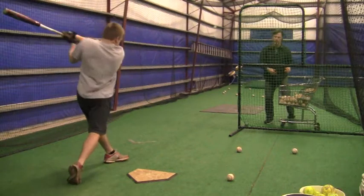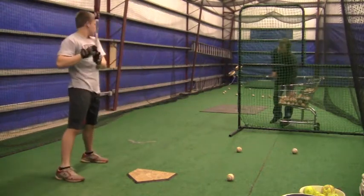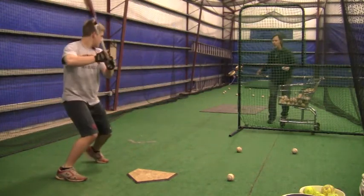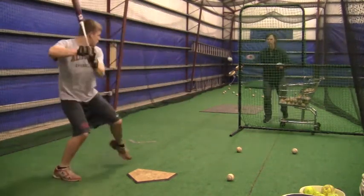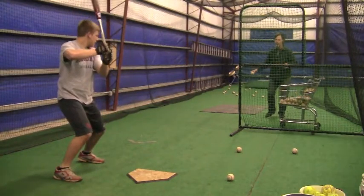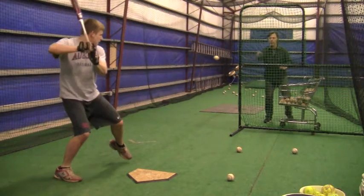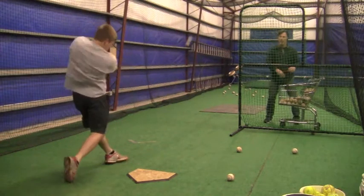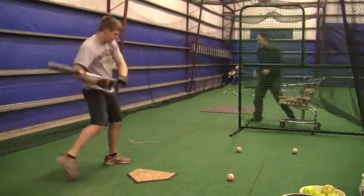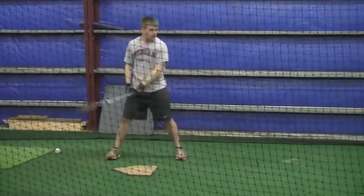I threw a bunch of live arm tosses to you, but I really want you to look at three or four really good cuts. You really had several swings that were excellent and you repeated them over and over again — you did a really good job.